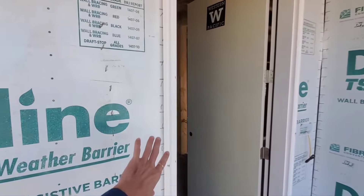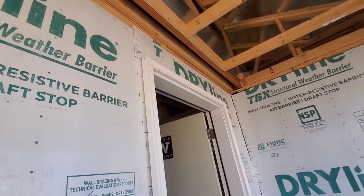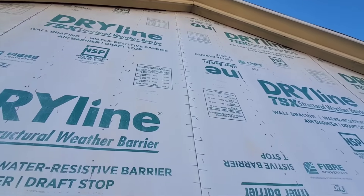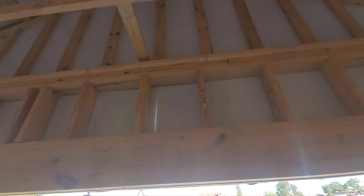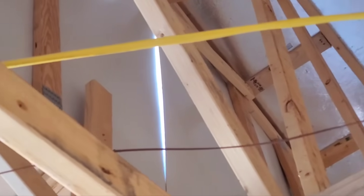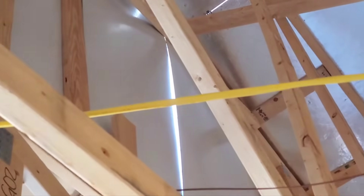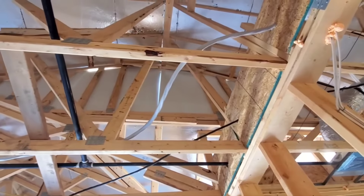The door needs to have flashing tape around it, just like your windows do on the sides and at the top. You don't have that around your front entry door. This sheathing — all of these seams, vertical and horizontal — are supposed to be backed by a stud. You can see here that this seam, this seam, and over here this giant seam have not been backed by studs. This is the one for the second story at the front gable. Neither of these seams have been backed by studs, so they don't have the proper reinforcement that is required.